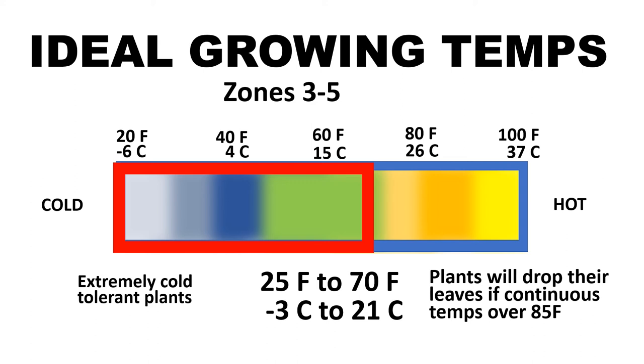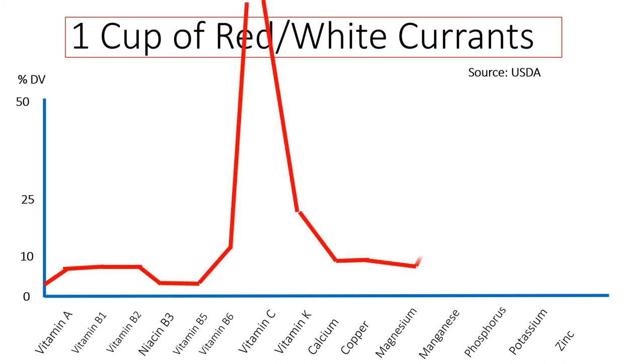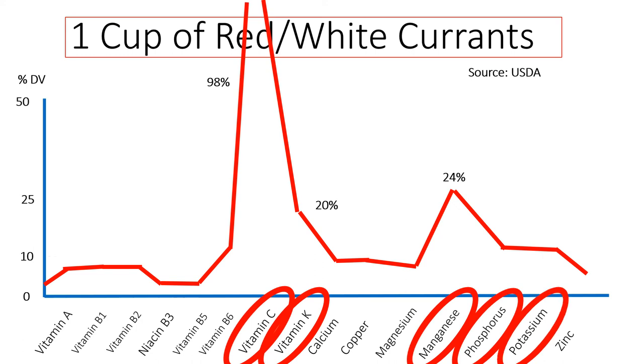A good cold spring is best to grow currants. Now let's take a look at one cup of red and white currants. As the line speeds across, notice that vitamin C is really high — one cup of currants will give you 98% of your daily dose of vitamin C. Vitamin K is about 20%, manganese is 24%, and phosphorus and potassium are above the 10% line. These are very healthy berries.